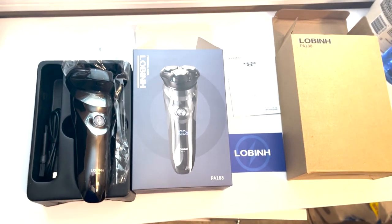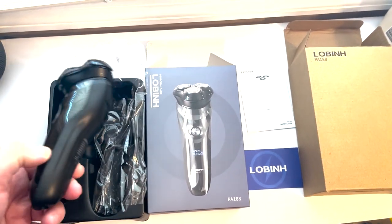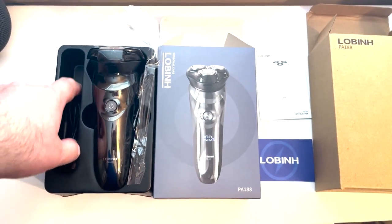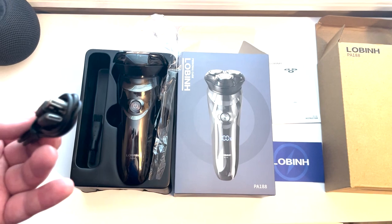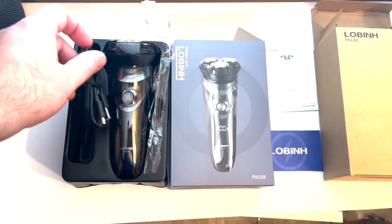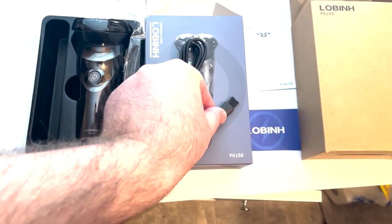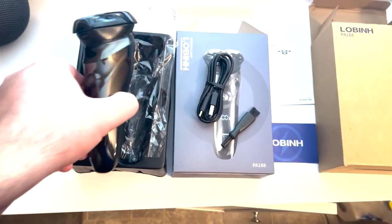It did come in a box, and with the box it actually had a brown box on top of the regular box, so it was packed extra safe. The razor was also inside a bag, so you do a few things to get to it, but it was packed very well. The razor itself comes fully charged.